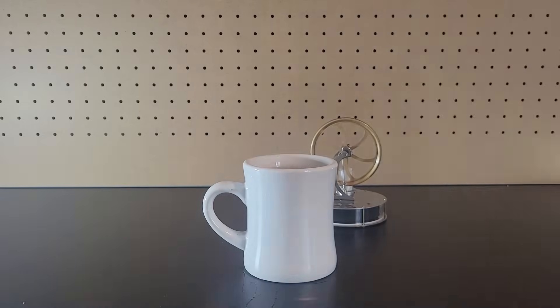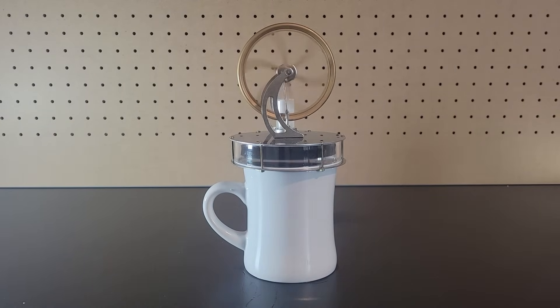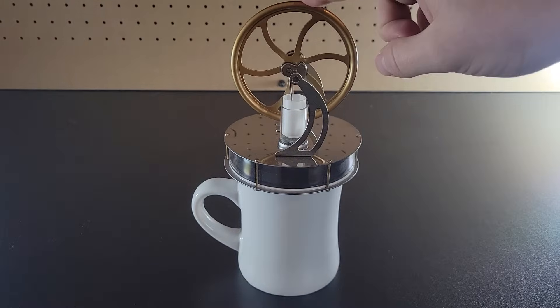Now it's time for the final round, round 3. You might have seen from my other videos that a low temperature Stirling engine like this is powered by the heat from a hot beverage. However, if instead of hot water you fill the mug up with ice water, the engine will still work.